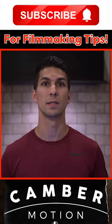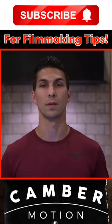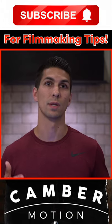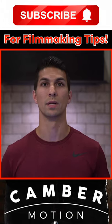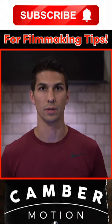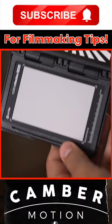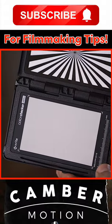With custom white balance, you're basically telling your camera what white is in the lighting situation that you're in. By doing this, you're overriding what the camera thinks is white so that it can adjust all the colors to read accurately. With a gray card, since the camera knows the card is neutral in color, it can then make this calculation accurately.